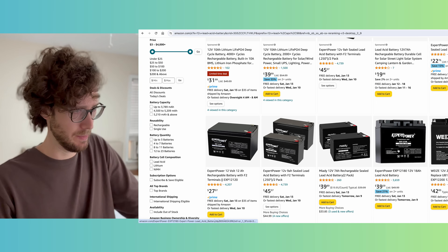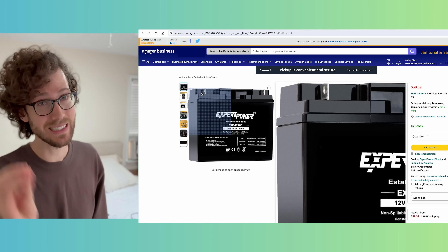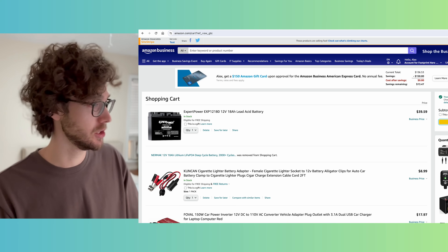Might as well get an 18-amp-hour lead-acid battery with slightly better terminals. That would make it a little easier to connect things, because we just have alligator clips, and the listing says nuts and bolts. Proceed to checkout.